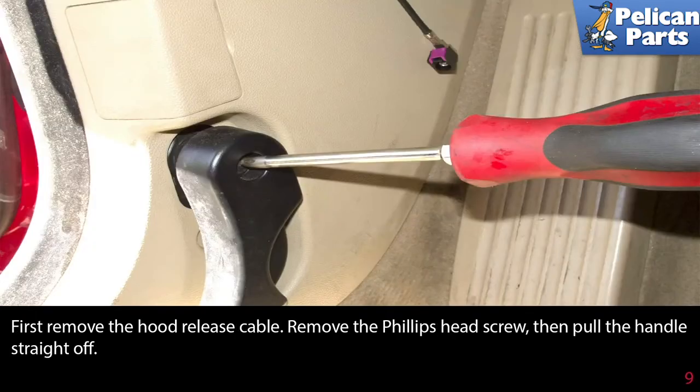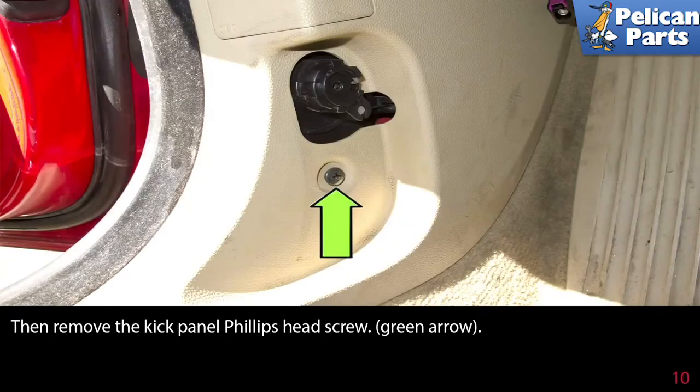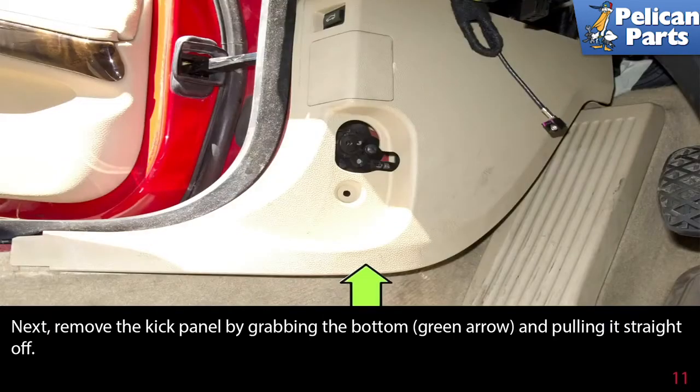Working inside the vehicle, first remove the hood release cable. Remove the Phillips head screw, then pull the handle straight off. Then remove the kick panel Phillips head screw, as indicated by the green arrow. Next, remove the kick panel by grabbing the bottom and pulling it straight off.